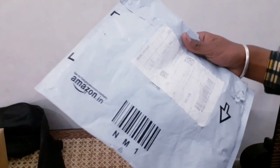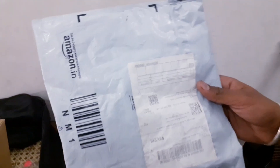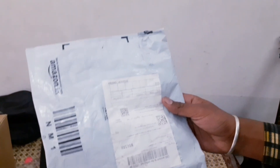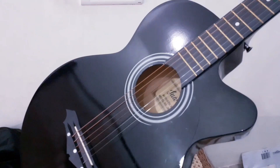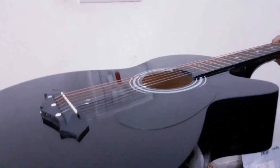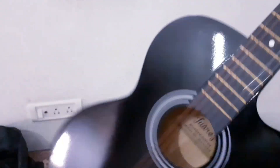This is a pick guard which will protect our guitar from scratches from the pick. I will put it on quickly and show you. As you can see — I have now put the pick guard on. This is the guitar.